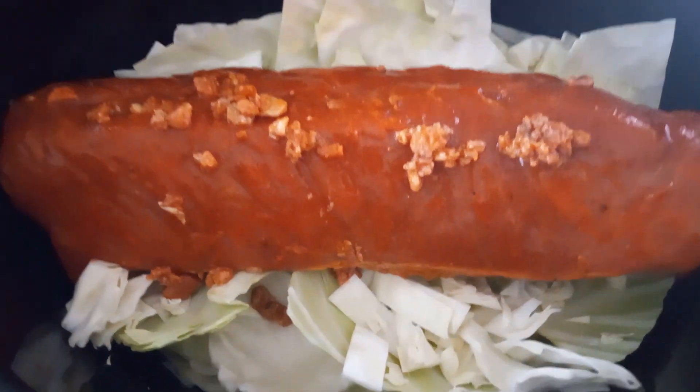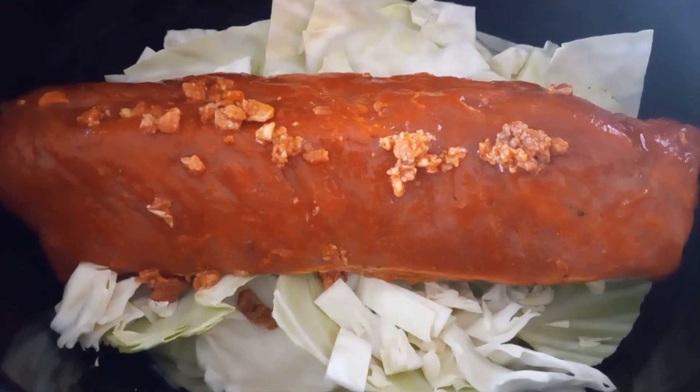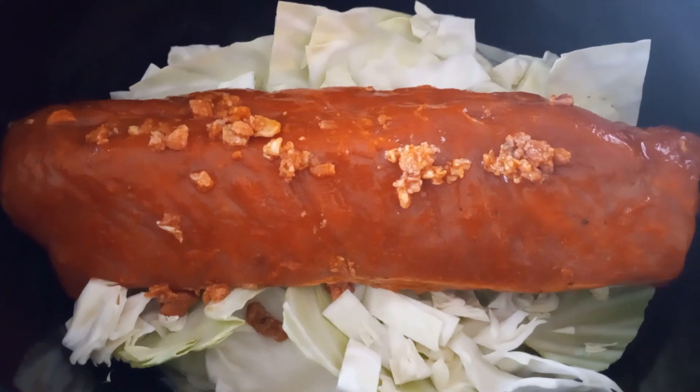Alright, one pork loin, cabbage, water — time now for the apples.